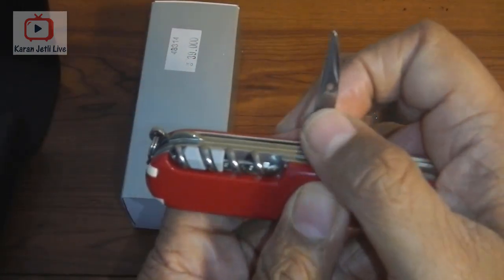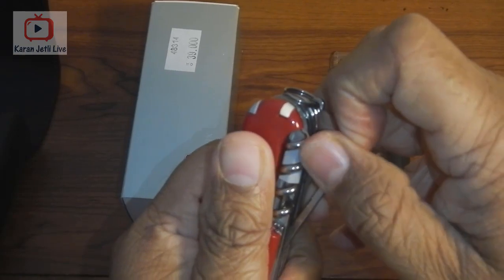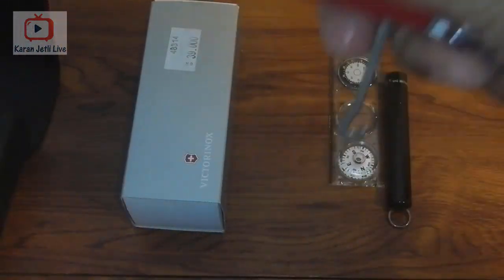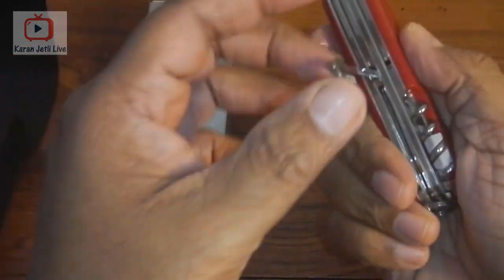It comes with a punch — with this you can punch holes into things. And there is a parcel hook, which you can use to carry parcels or plastic bags without hurting your fingers.